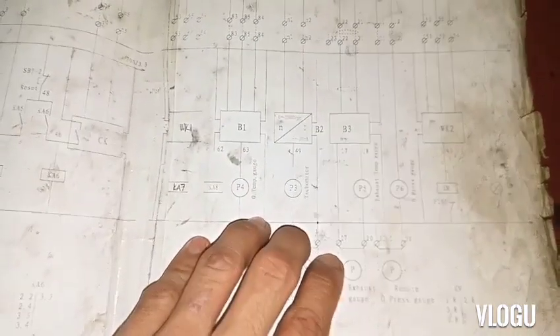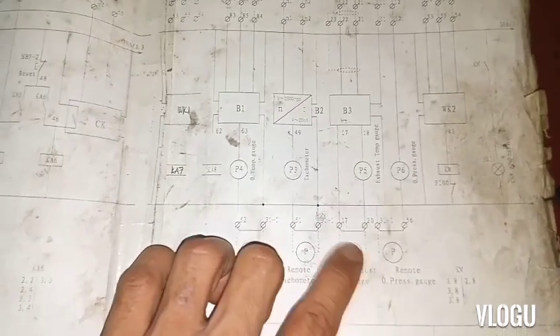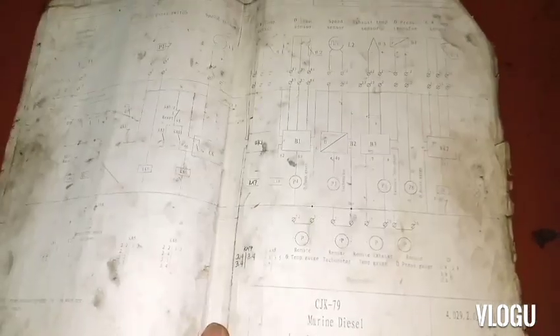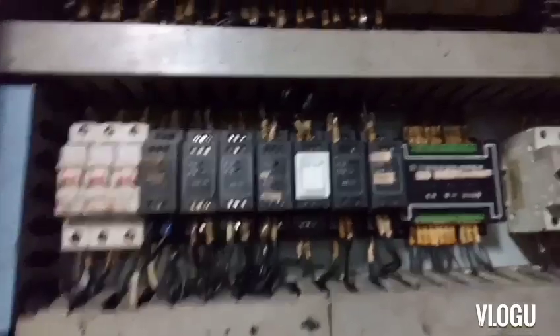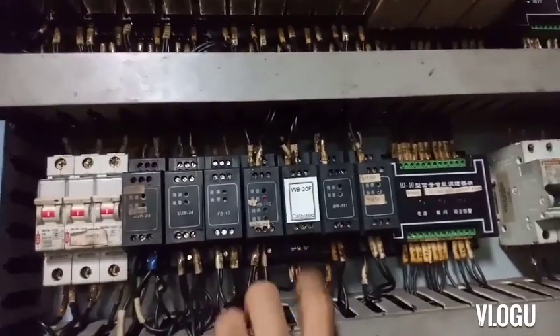We have another temperature gauge — a remote exhaust temperature gauge, which I think is in the ECR. Let's check the panel for where B3 is located.